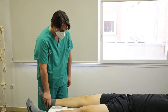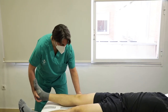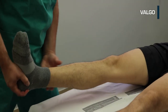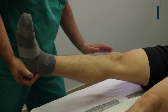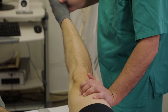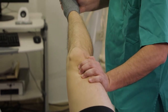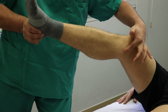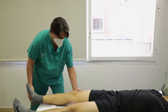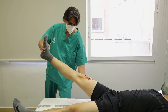Paciente en decúbito supino con cadera y rodilla en extensión. El explorador se coloca al lado de la pierna a estudiar. Se realizan maniobras de estrés en valgo en extensión completa y en flexión de 30 grados. Valgo: una mano sobre el cóndilo externo femoral y otra sobre el tobillo. Aplicamos una fuerza hacia afuera con la mano del tobillo fijando la otra sobre la cara lateral de la rodilla a modo de fulcro, y valoramos la apertura del compartimento medio tibiofemoral. Se considera positiva si existe una apertura medial superior a 5 mm. En 30 grados indica lesión del ligamento colateral interno aislada; en 0 grados puede asociarse a lesiones del ángulo póstero-interno y del ligamento cruzado posterior.